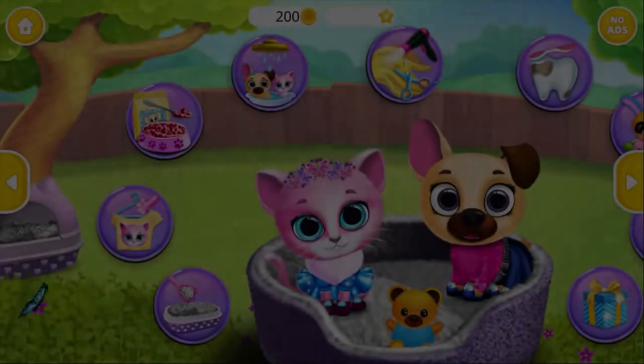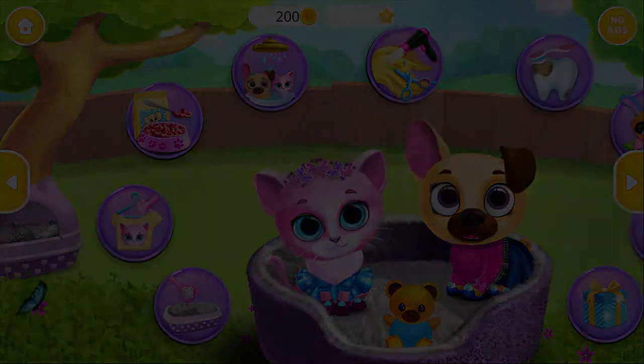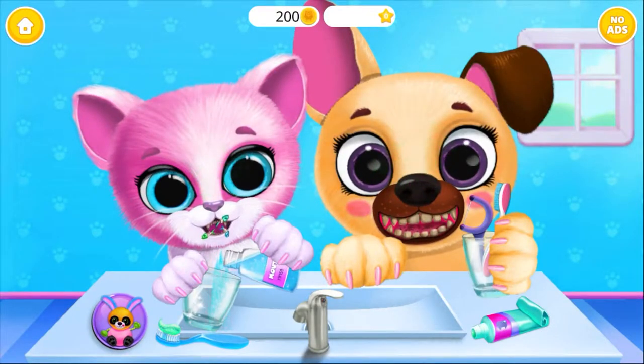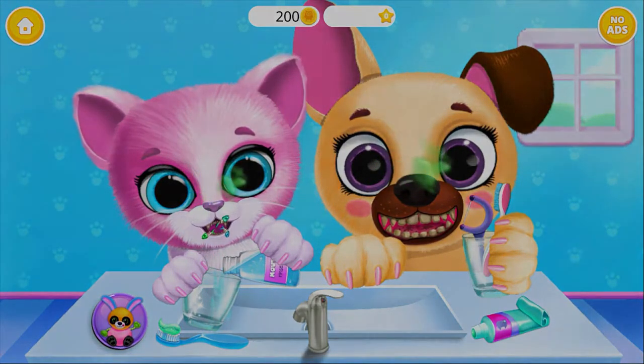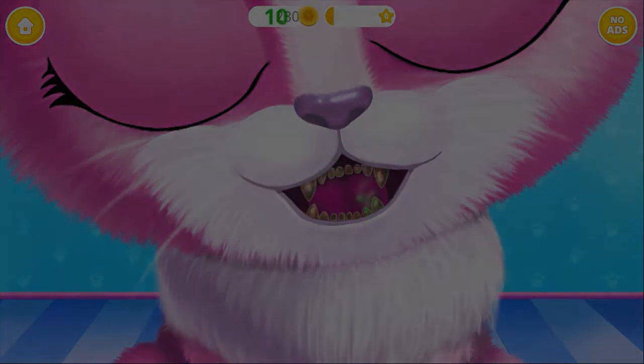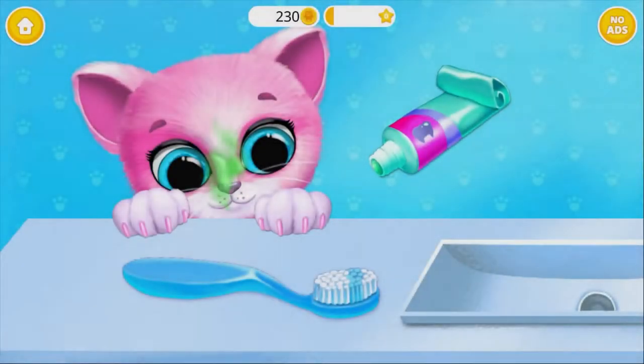Let's play! Oh no! Kiki and Fifi need your help! First, remove those fish bubbles. Apply some toothpaste.